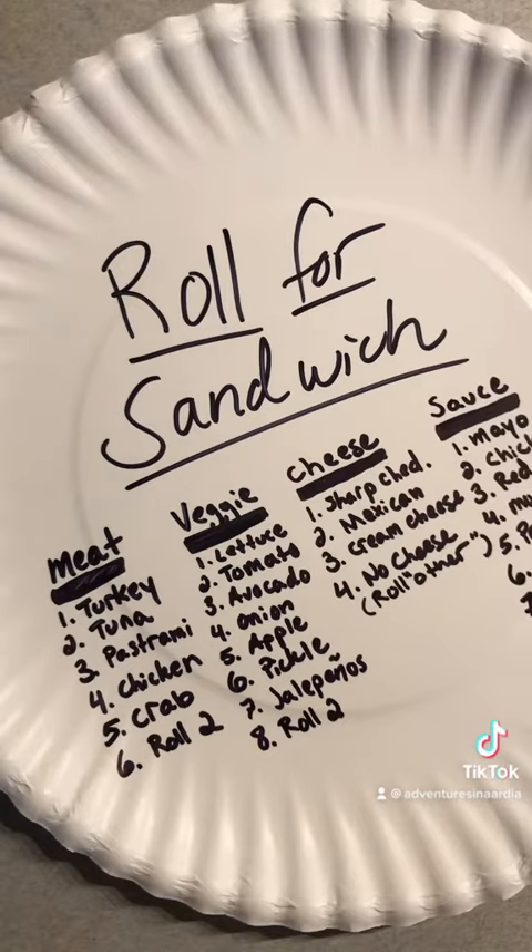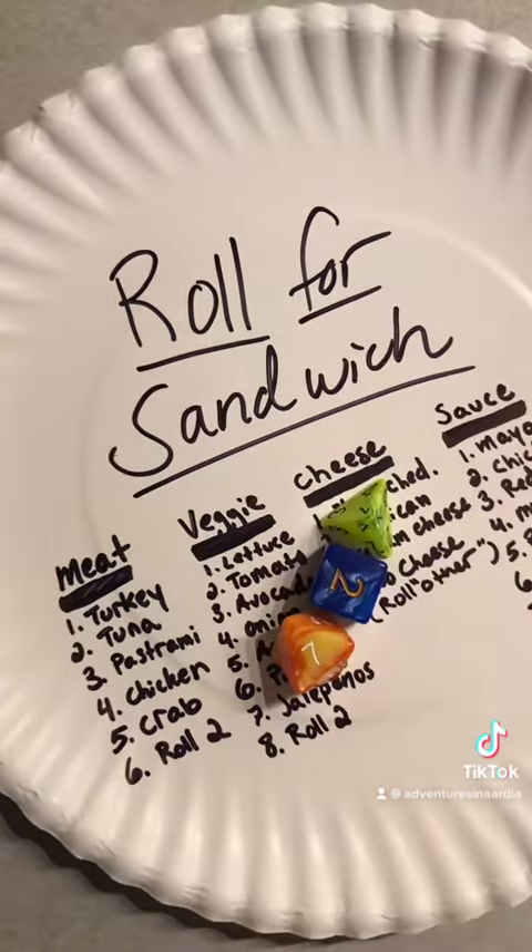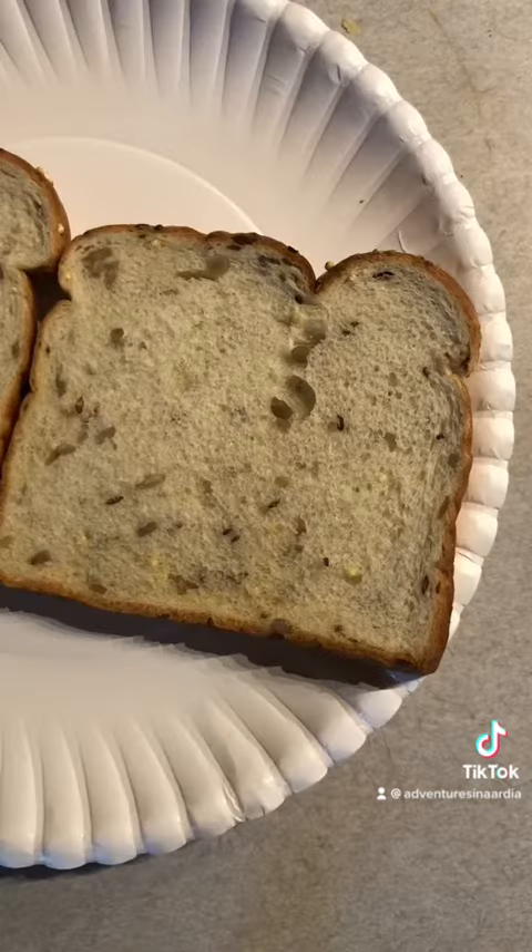I got a lot of flack yesterday for not having a cheese column, so we have a cheese column now, and I've made some adjustments — we're going to be rolling some different dice. Still only have seeded bread, so this is what we're using.